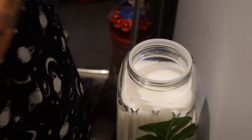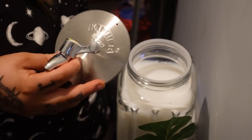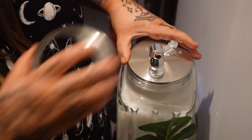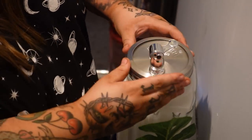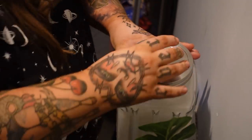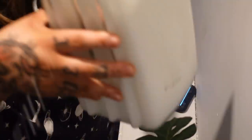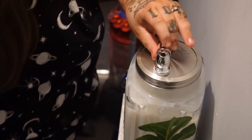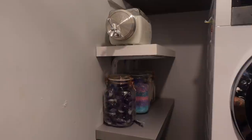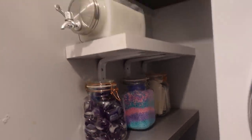Smelling delicious - filling up the softener dispenser. That smells so good. Right, that's closed.